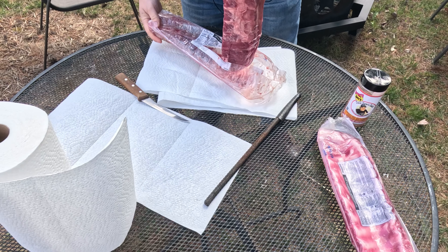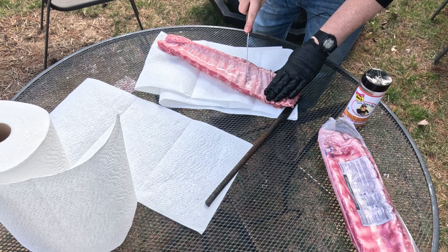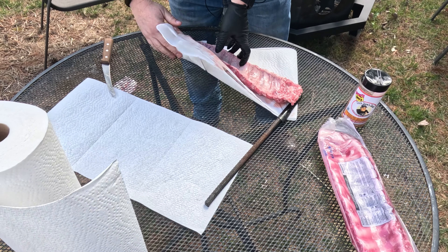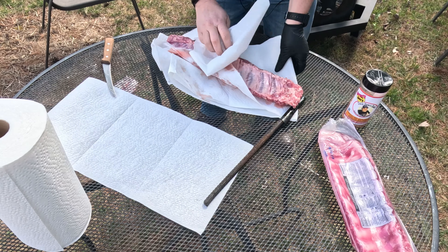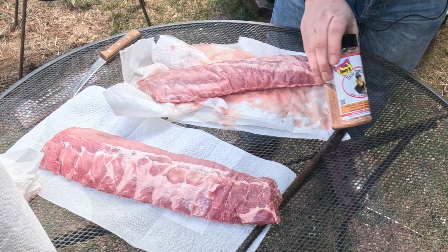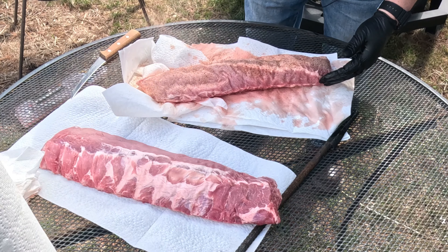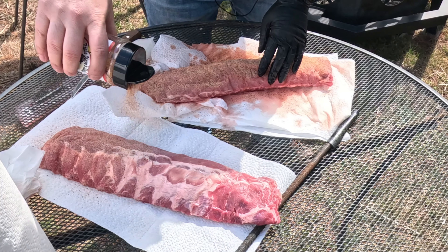In the interest of getting these done as easily as we can, I'm not even gonna take the membrane off — I'm just gonna score it. Wipe these down a tiny bit, and we're gonna be using Uncle Steve's sweet rub and a little bit of the spicier one.